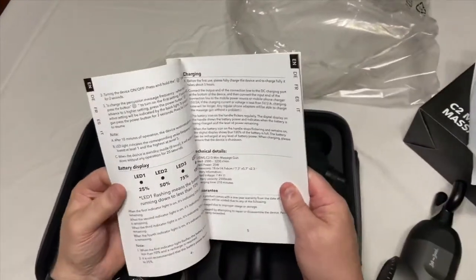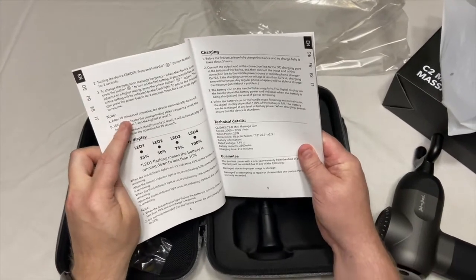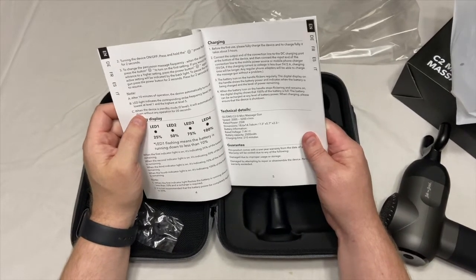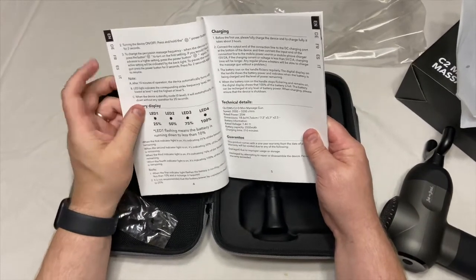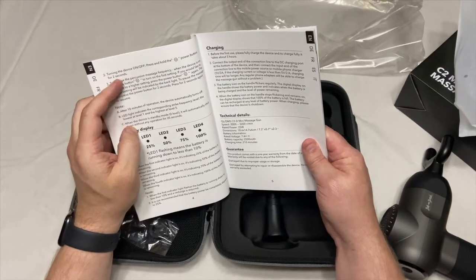After 10 minutes of operation, the device automatically turns off. So that's nice because let's say you get distracted — it'll automatically turn off after 10 minutes. That's a big, huge safety feature. To turn the device on and off, press and hold the power button for two seconds.